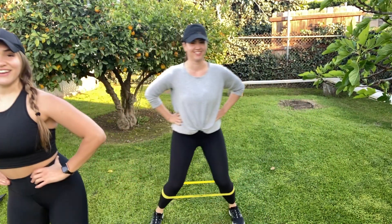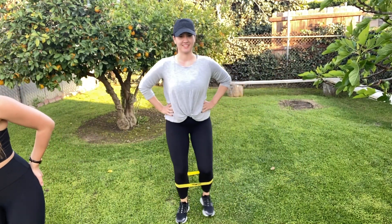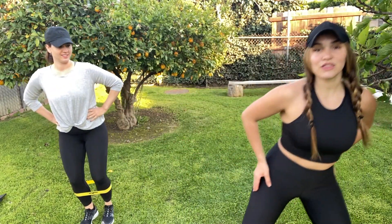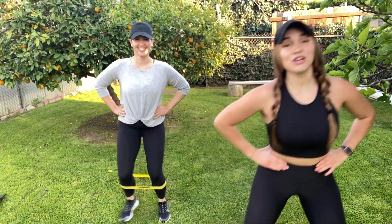Slight bend to the knee, we're gonna start with big monster walks. Three steps to the right, and then three steps to the left. The idea with this is you want to keep nice tension in the band, and that's what's gonna keep your glutes active the whole time. Don't let those knees cave in, make sure you're keeping that tension in the band.